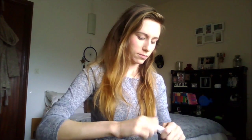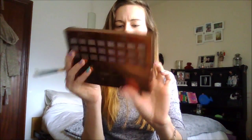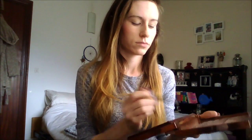Then I'm going to use the Kiko eye base and I'm just going to use the tiniest amount of this on my eyelid up to my brow bone. And I'm going to use this sun-kissed palette — this again was another present a few years ago so I'm not sure what brand it is. And I'm just using this sandy, whitey, golden colour and putting it all over the lid of my eye.